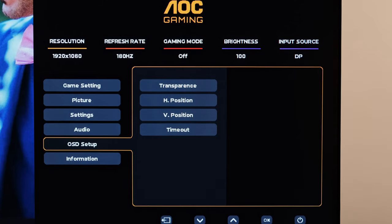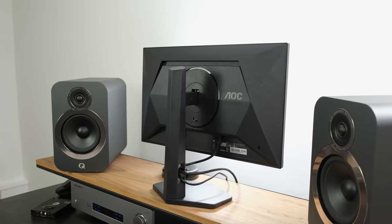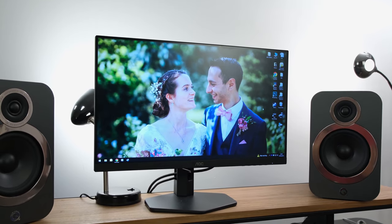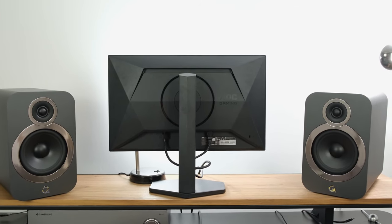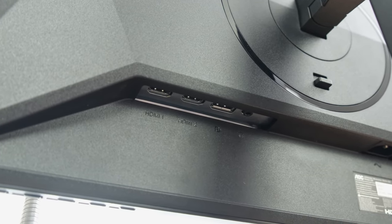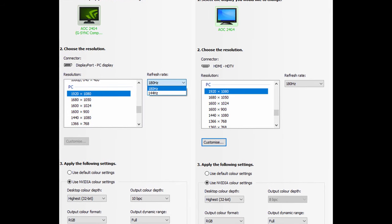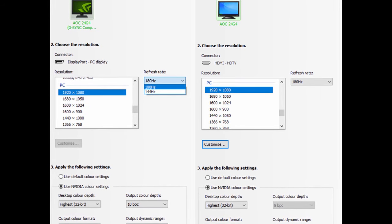You might have also clocked an audio option. In the non-X model, you'll have a 3.5mm jack allowing you to output audio to headphones, but in the X model you've got two 2W built-in speakers. These will suffice for basic Windows notifications or basic music listening, but for a better audio experience I'd suggest bookshelf speakers, headphones, a DAC, or a headset. In terms of connectivity, you've got a singular DisplayPort 1.4 input and two HDMI 2.0 ports, which will be able to feed through the maximum refresh rate and resolution of this monitor — 1080p at 180Hz. Just as a reminder, you've only got a singular HDMI port in the non-X variant.